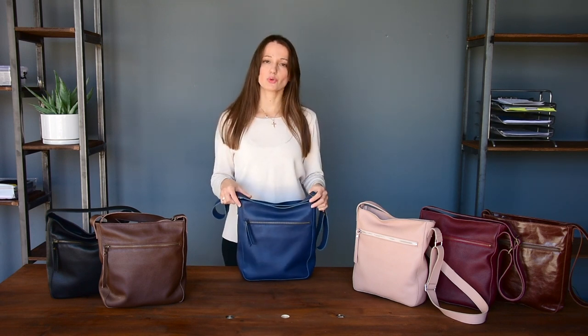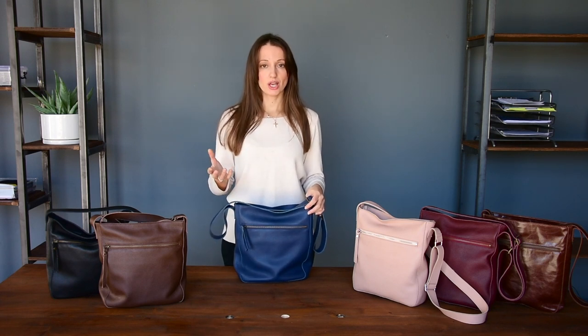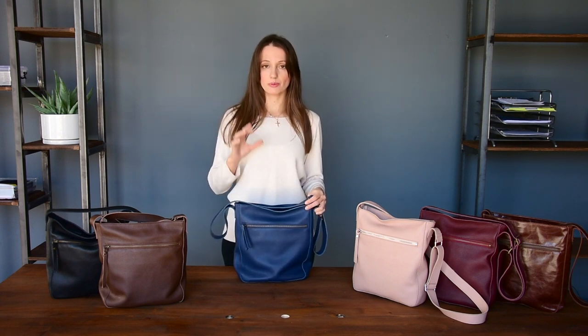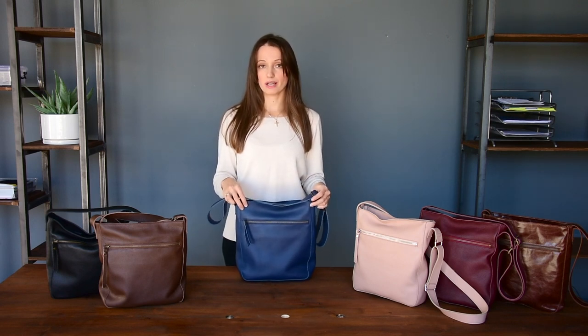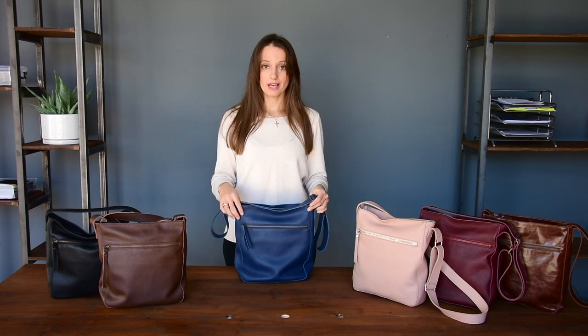While we all love to wear complicated designs with unique features, what every woman needs is a simple, classic, stylish and comfortable handbag. That was the idea behind the Stella handbag and I'm going to show you today the main features.